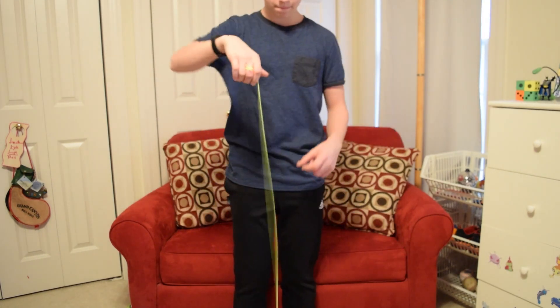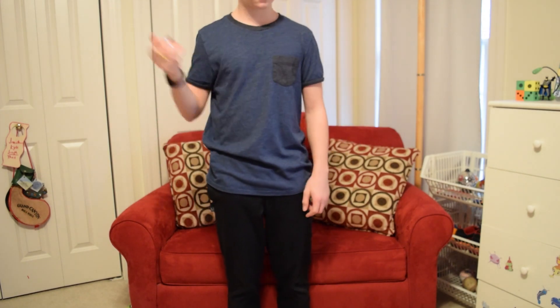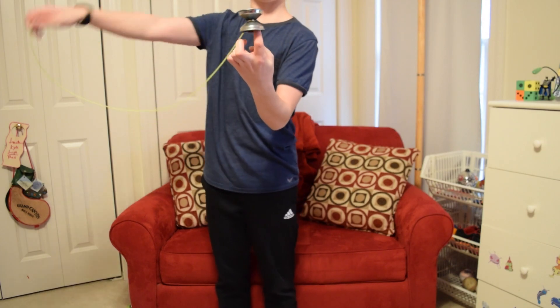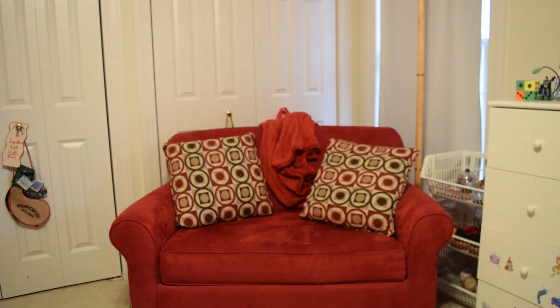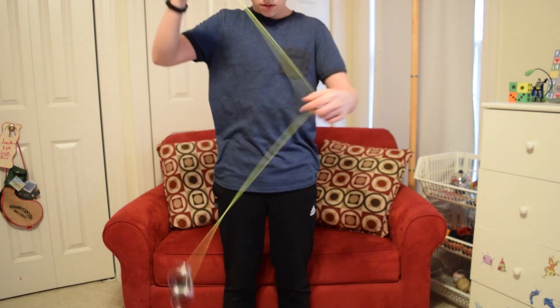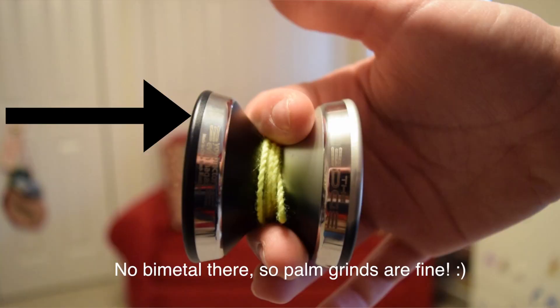On the topic of grinds, this yo-yo is a beast. The smooth matte finish makes finger grinds perfect, thumb grinds great, and finger spins very easily done. I love how this huge cup allows your finger to easily catch inside while doing finger spins. You may think that palm grinds would not be easy with the glossy bi-metal design, however, since the bi-metal is not on the very outside of the rims, they are actually very doable. So basically, every grind is next to perfect.